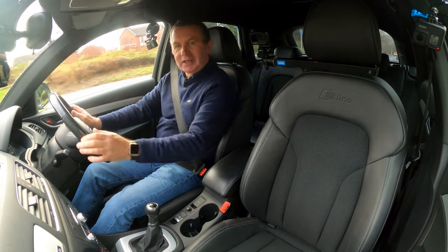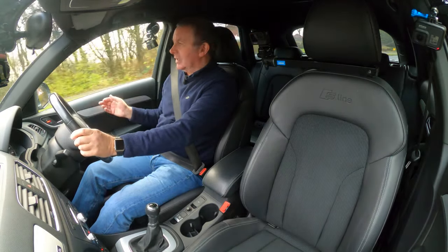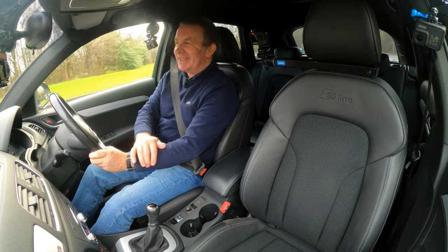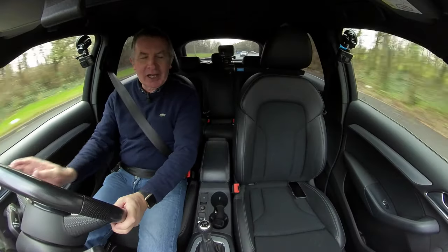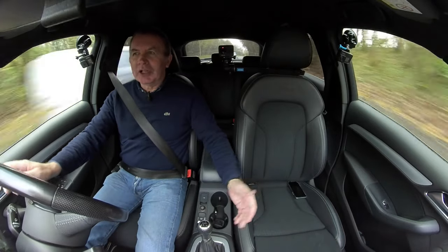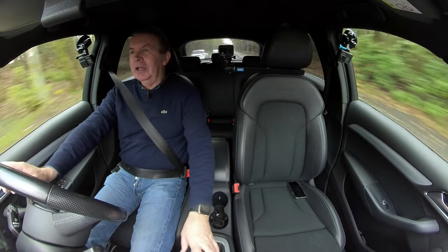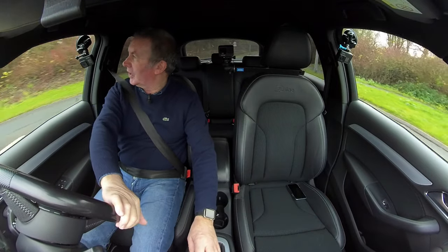I do like Audis. It's been so well looked after — looks like a new car inside. It's got cloth seats which are more comfortable, more practical, warmer in winter, cooler in summer. They don't look as good as leather, but they're certainly more practical.